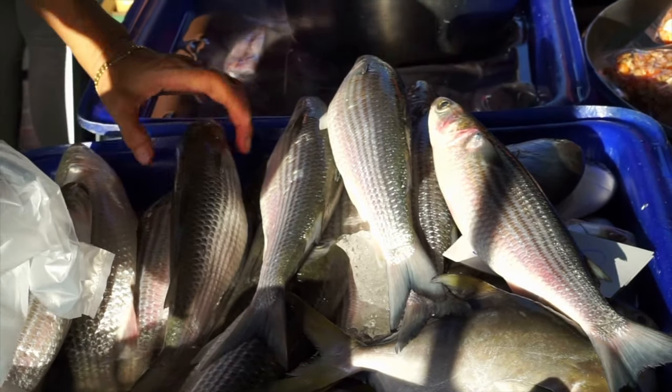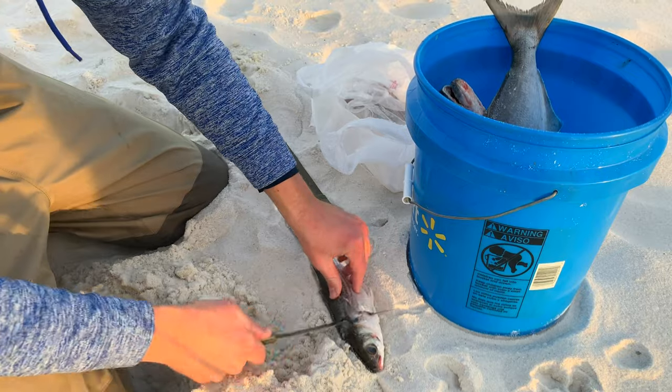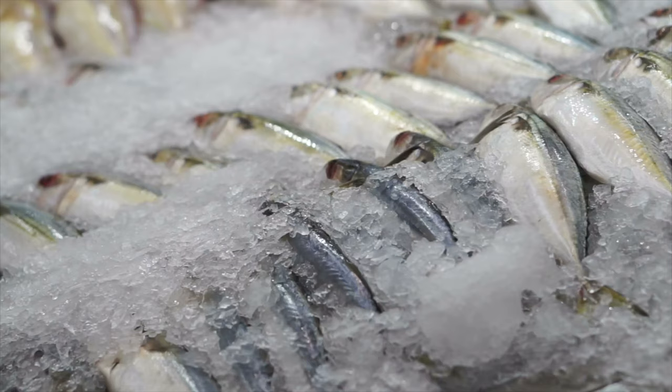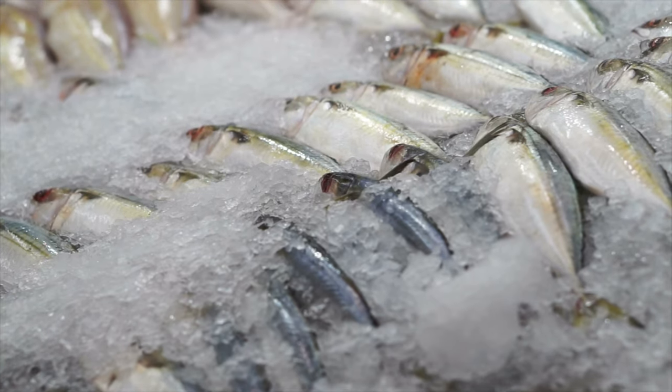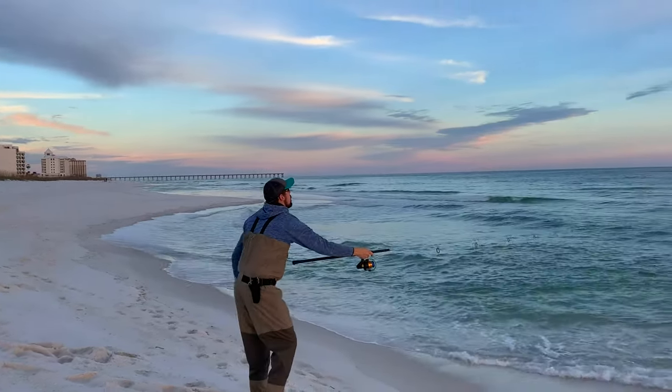Number three, mullet. Mullet rank high on my list of go-to cut baits as anyone can pick some up from a local seafood market. Unlike whiting and ladyfish, mullet have very tough scales which help them store well in a freezer for later reuse. Their tough scales and skin make it a great choice for long casts as it easily stays on the hook.